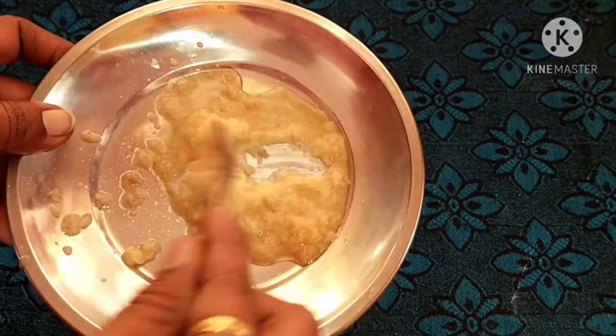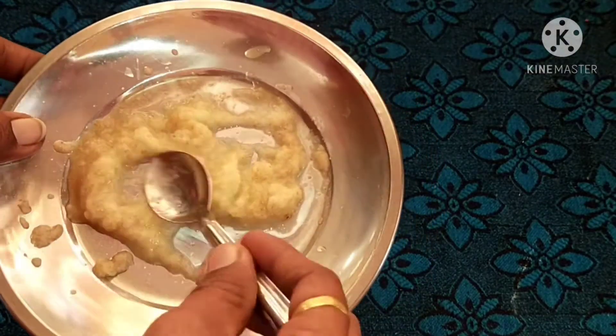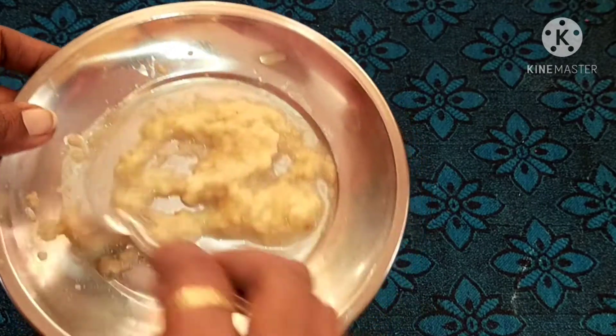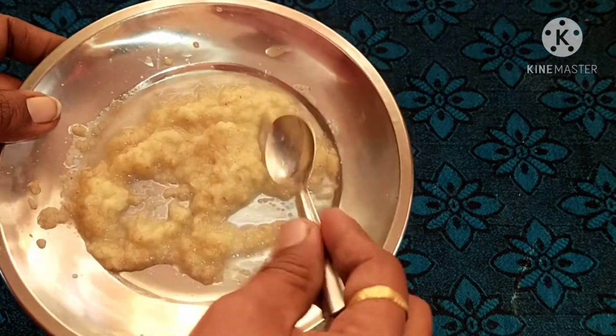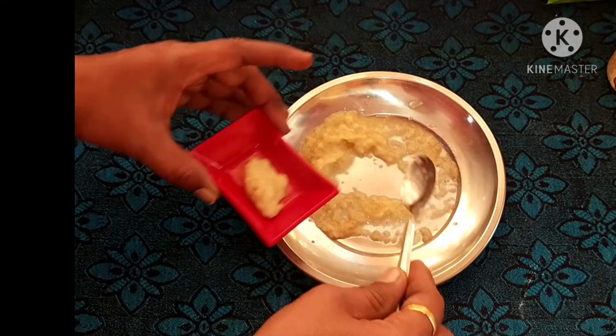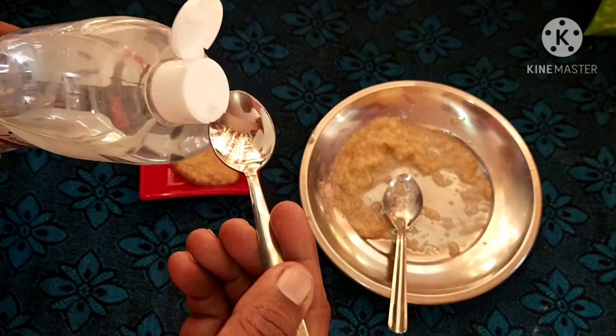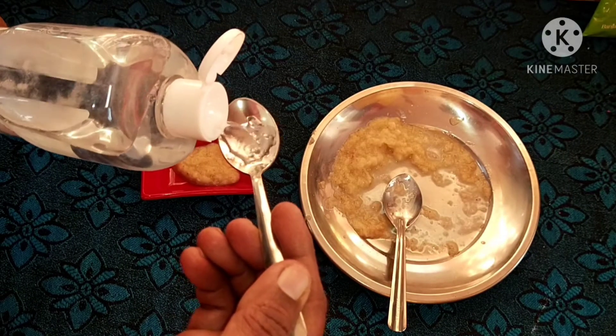We will need to make a filter for the water. We will use it for a little bit. In a bowl, we will need to make a mixture using a spoon. Now we will add a teaspoon of rose water.